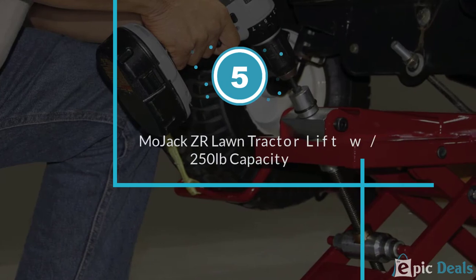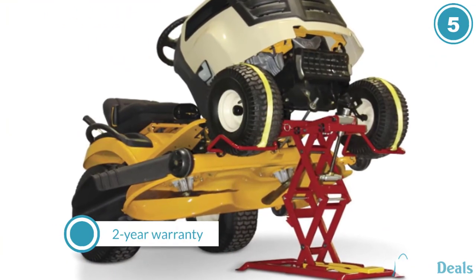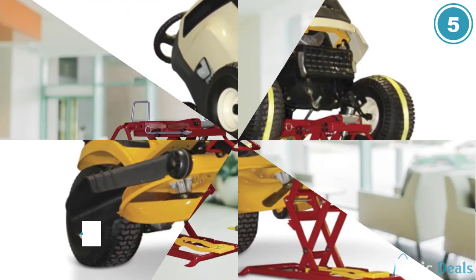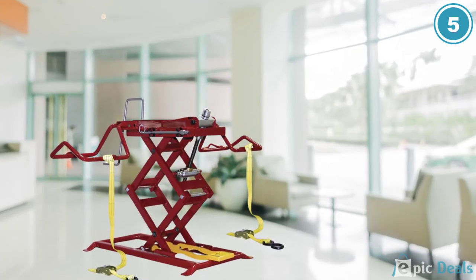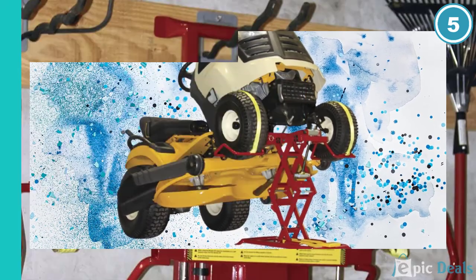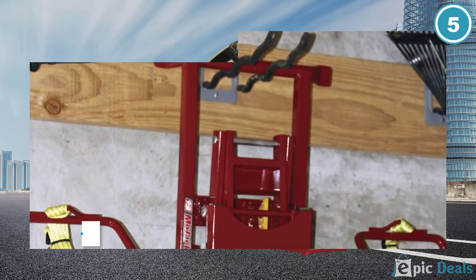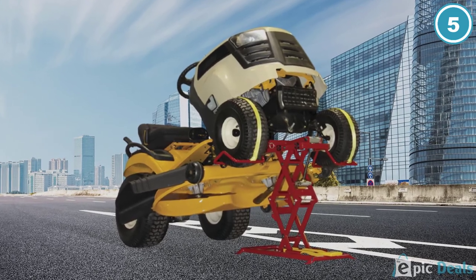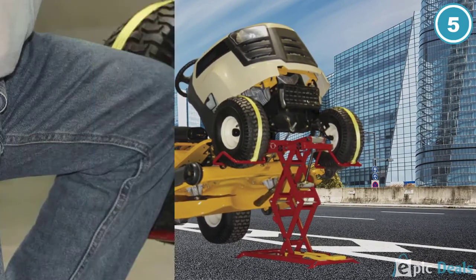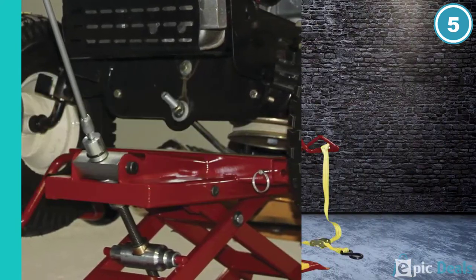Number 5: Mojack ZR Lawn Tractor Lift with 250 lbs capacity. This is another reliable product by Mojack, which comes with 2 years of warranty for residential use. The lawn mower comes with a weight lifting capacity of up to 300 lbs at a height of around 24 inches. This is sufficient height to clean and do repair works on the lawn mower. The unit is developed to work with a small ZTR lawn mower and lawn tractor available on the market. The unit also comes with an adjustable wheel from 17.5 inches to 43.5 inches.